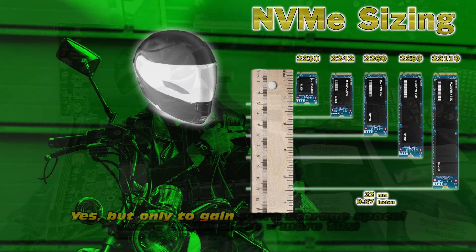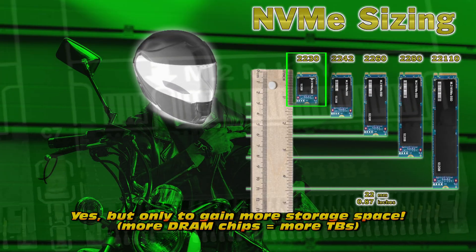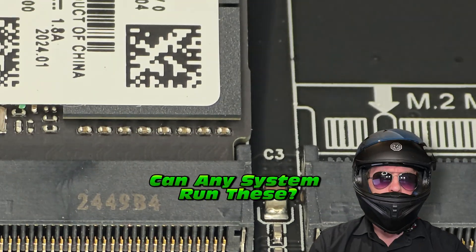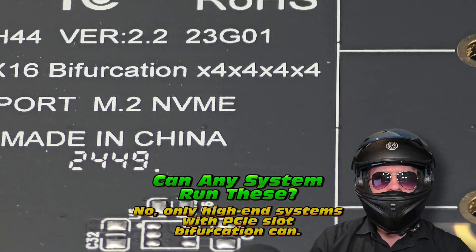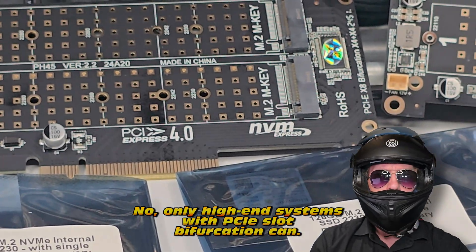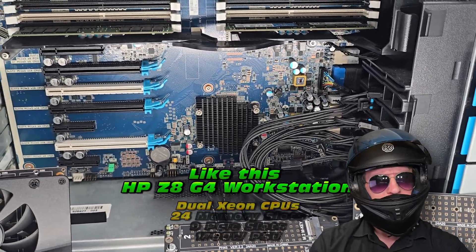RAID 0 is going to take those NVMEs, combine them together, and give us incredible speeds. Does size matter? For these particular NVMEs I went for the shortest ones on the market - and truth be told it doesn't actually matter, but it does matter if space is important to you. More memory chips, the longer they are, the more memory you fit on them. Very importantly, these do not fit on any system - you need a high-end system with bifurcation.